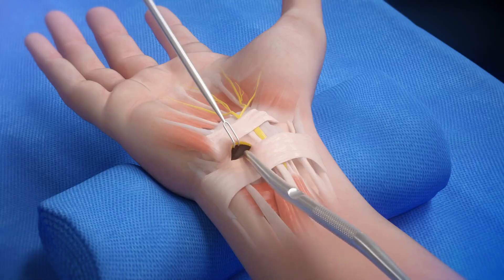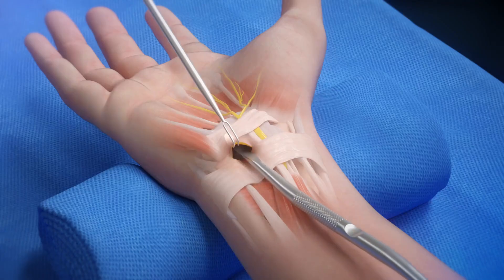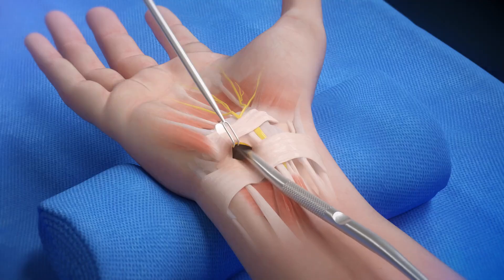Remove the dilator and use the synovial scraper portion of the double-ended instrument to clear the underside of the transverse carpal ligament. A washboard-like effect should be felt as the instrument is moved back and forth.